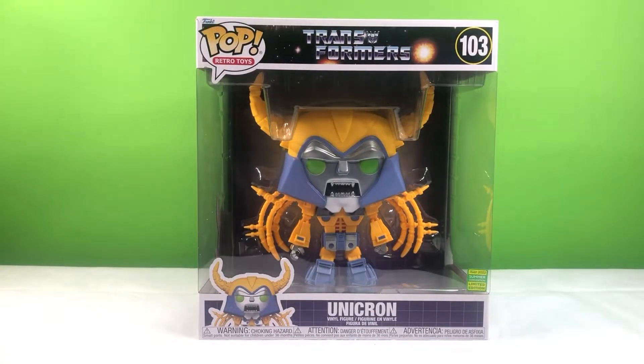Howdy. Today we will be taking a look at Funko Pop Unicron. This figure is a San Diego Comic-Con and GameStop exclusive.